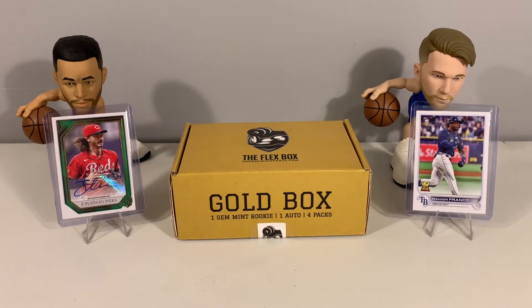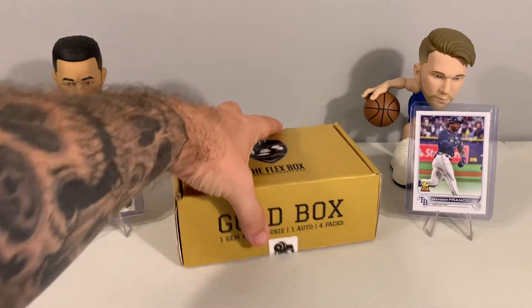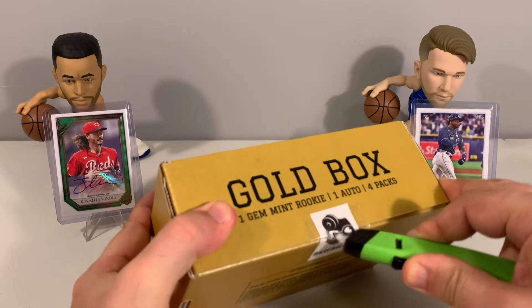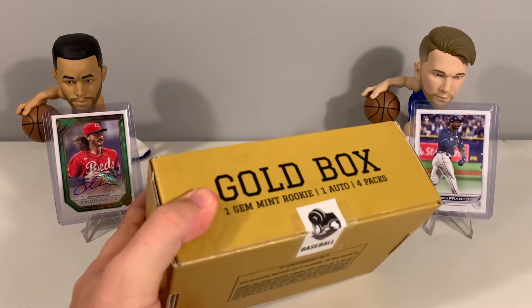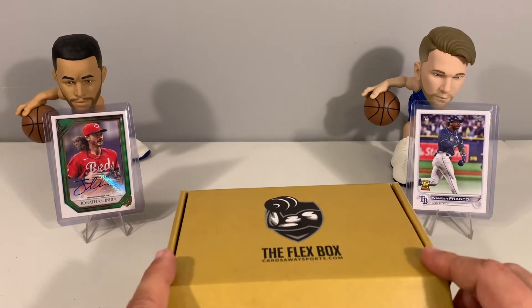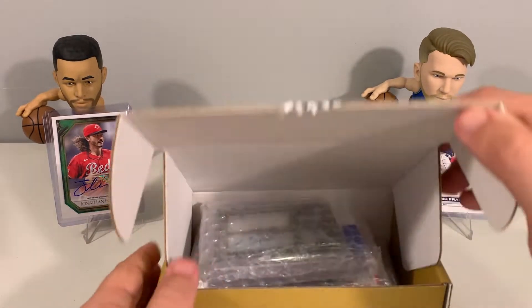Let us know what you think. We have opened up these boxes — it is similar to the football and basketball boxes that we open up every month. Be sure to check out their website if you guys are interested; I will have a link down in the description. Before we get into the opening, I want to thank everyone for all your support to the channel — we definitely appreciate it. Don't forget to hit that subscribe and like button, and let's get to it.